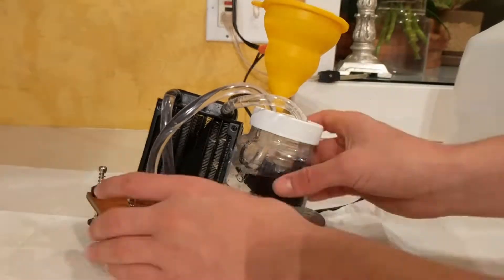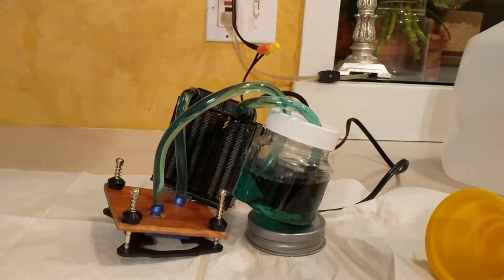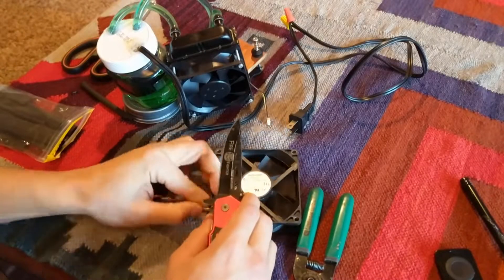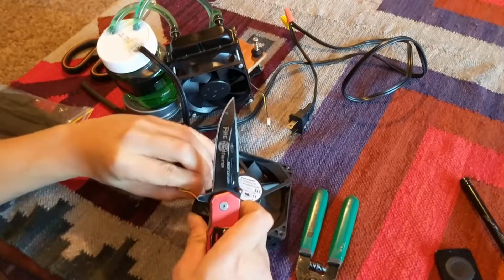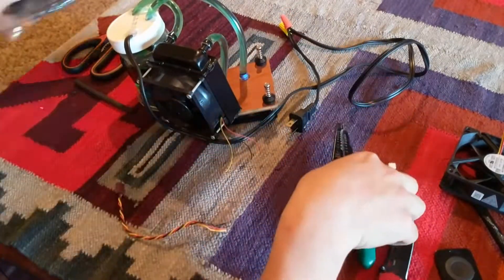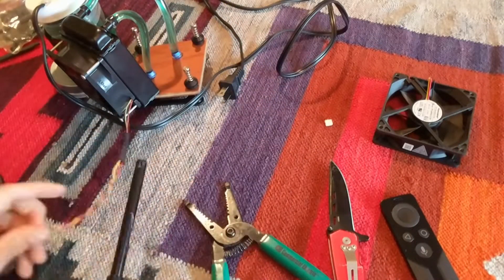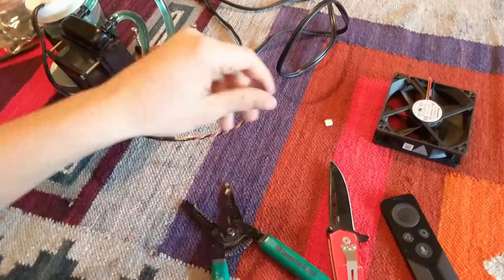After swapping in a new reservoir I finally filled the custom all-in-one water cooler successfully. Before I could get to testing I still had to extend the fan header for the radiator fan. Because the wires were standard red, black, and yellow, finding a donor fan was pretty easy. With a little bit of heat shrink I was confident in my cable extension.